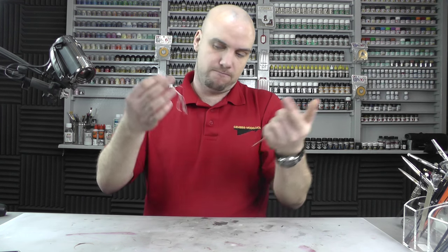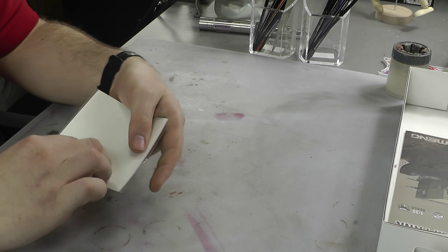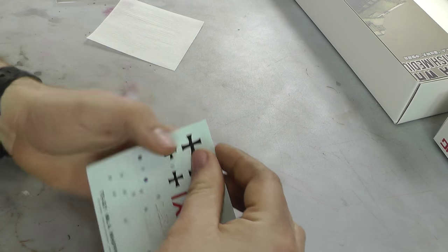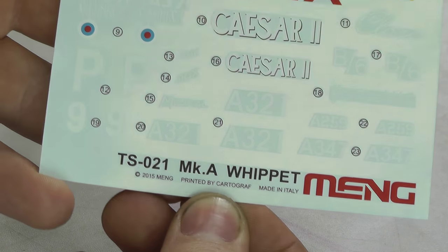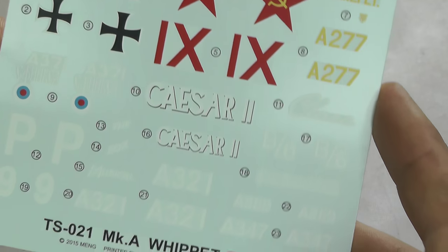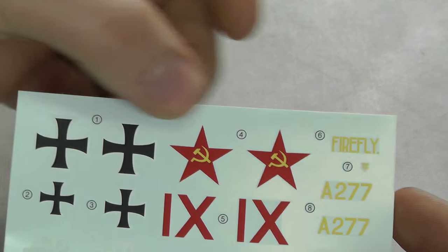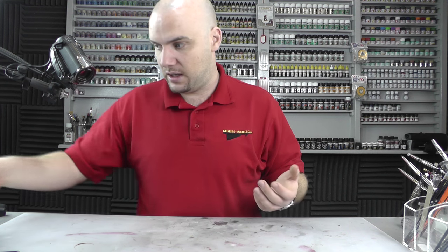You do get some string with this, which I can't quite remember from the instructions what it was for — probably some scratch-building type stuff. Then we have our decals, which normally for tanks isn't a big deal, but actually you do get quite a few decals in here. They are printed by Cartographer — basically the best decals in the world. They will conform lovely with Micro Sol sets, so you haven't got to worry about these decals at all. And you've got Russian and German markings in here as well, which I don't know if they've put in there so you could maybe make up your own scheme or something — but it's nice to see that.